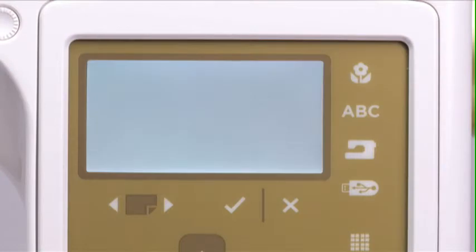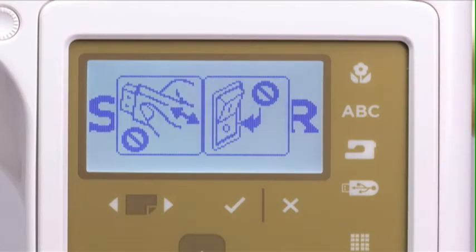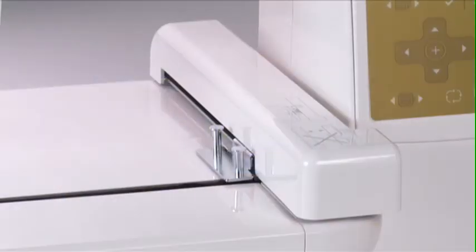After a few seconds, the light will come on and the LCD will momentarily show two icons which indicate that you should not insert a USB stick or switch off the power until the machine has fully booted. Then the embroidery arm will calibrate to ensure it's in home position.